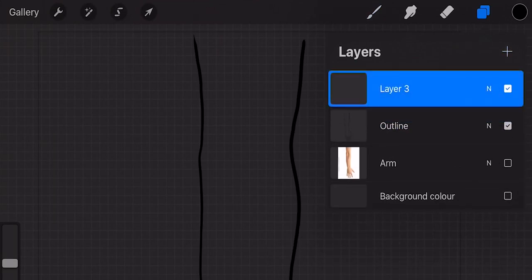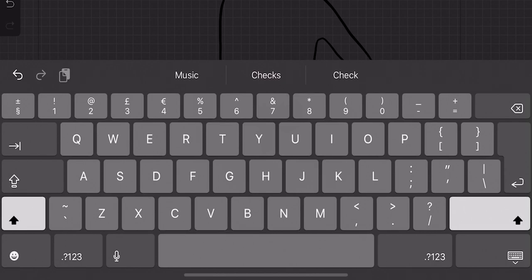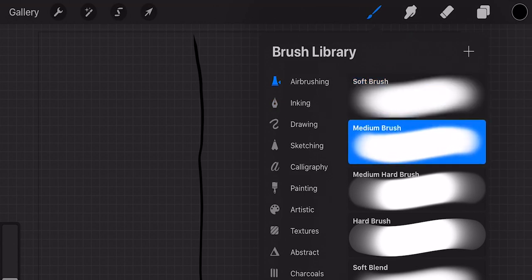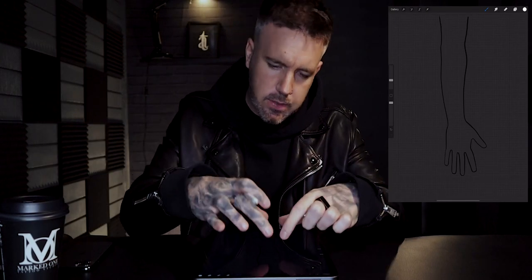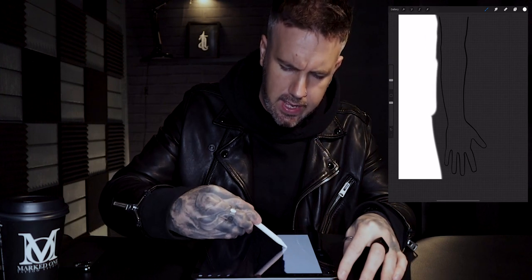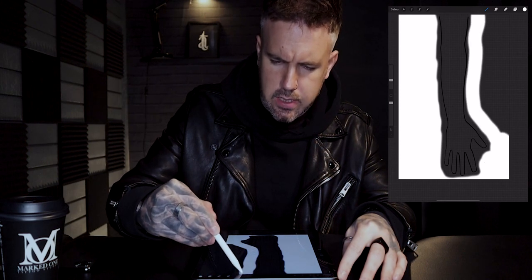We're going to click the new layer button — that's going to drop us a layer three on top of everything. We're just going to rename that 'background'. On the layers we're going to click and hold until it starts floating, and drop that underneath the outline layer. On the brush tool, go to airbrushing, go to medium brush, and change the color to white. Now what we're trying to do is block out all of the background — everything but the space inside the arm. I'm going to very quickly blast this out and get fairly close to my outline.